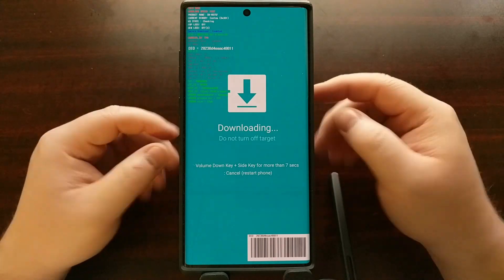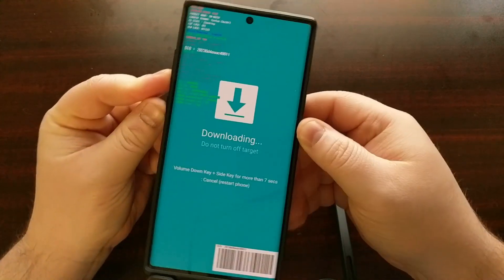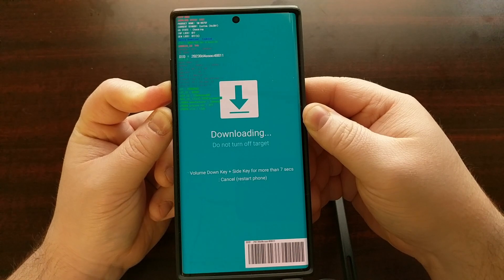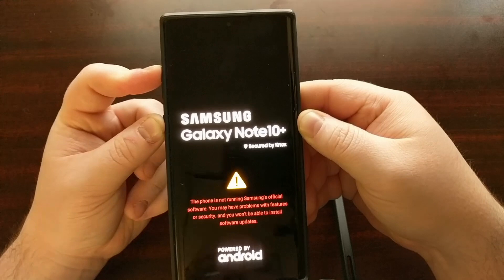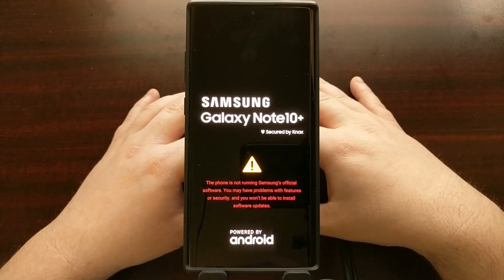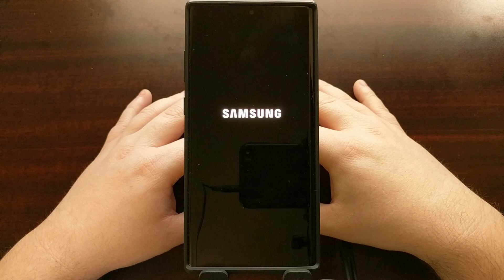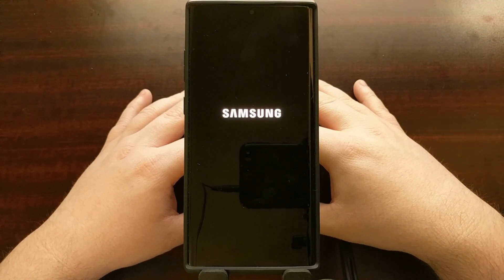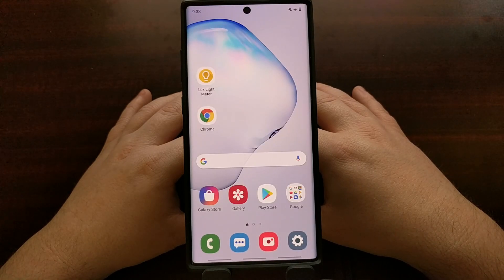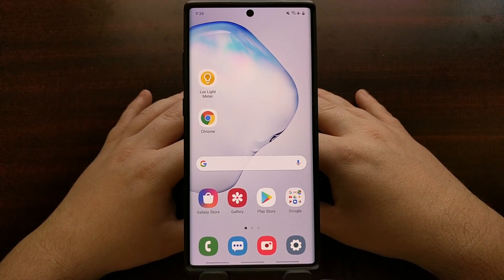Now that we've checked whether Knox has been tripped, we're instructed to hold the volume down button and the power button for more than seven seconds to force the device to restart. Once you see that prompt, let go of those buttons and let the device reboot on its own. If you have Magisk installed, you can also do the button presses to load Magisk on boot into Android. And there you have it — that is how to check the Galaxy Note 10 series to see if Knox and the Knox counter has been tripped.